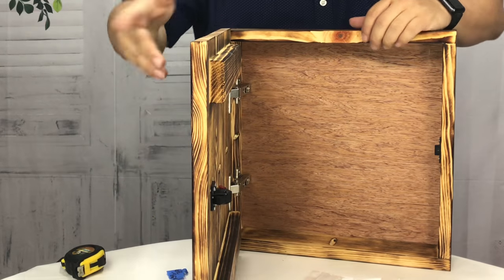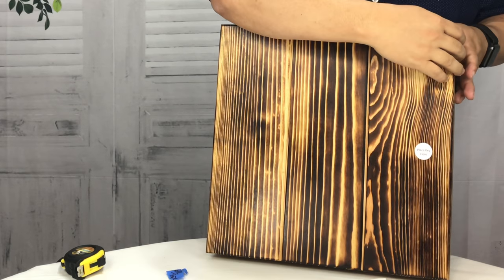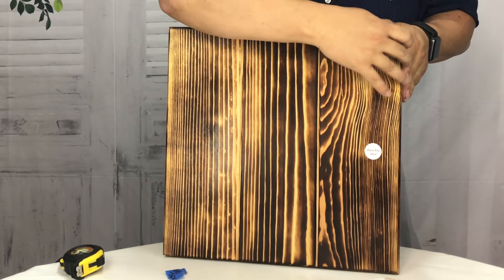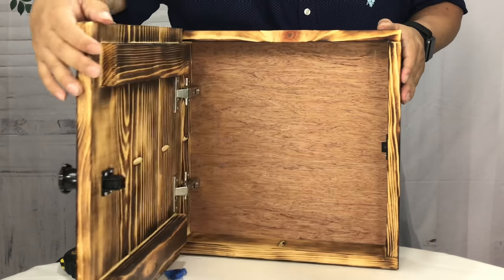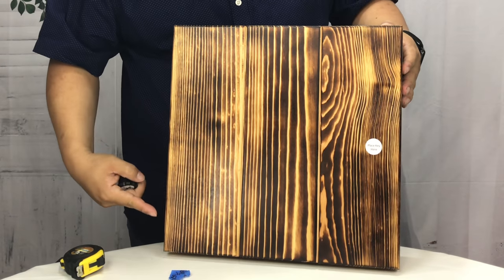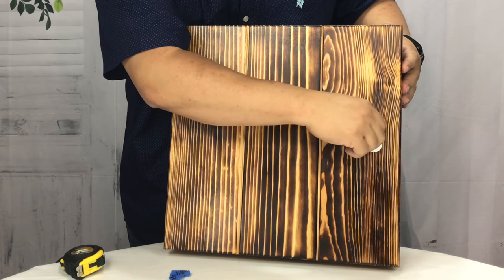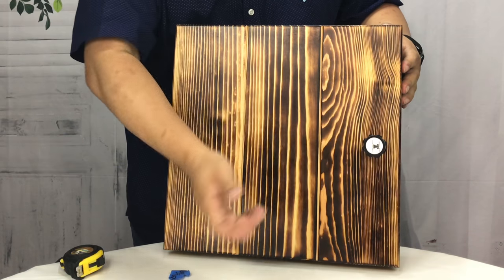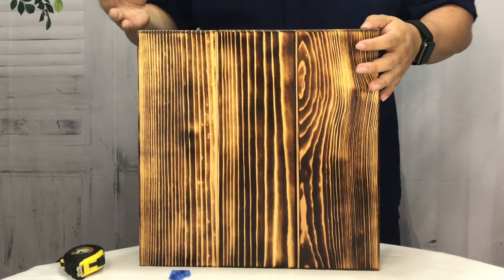So if I close it up now, that latch has closed and this thing will not open. There's a little play in it, but it's not opening. Now if I take the key and put it there, I can open this sucker up. That's really the security — no one knows that this opens, no visible hinges. You'd take that sticker off too so it doesn't say where to place the key. Only you will know where that key is supposed to go, and then you'd be able to open it up. The security is in the knowledge.